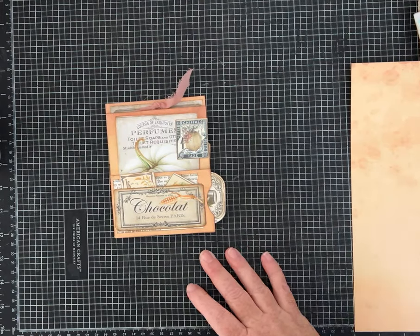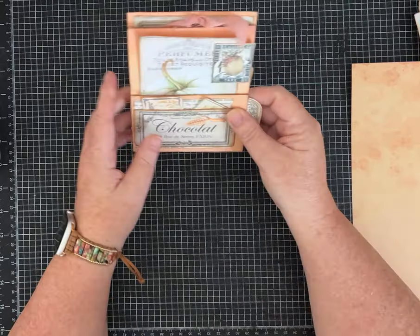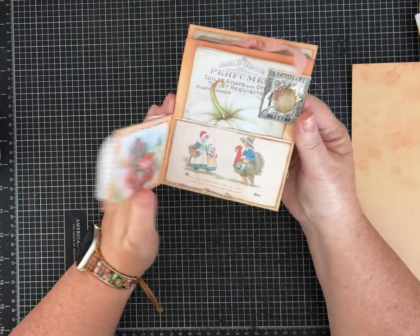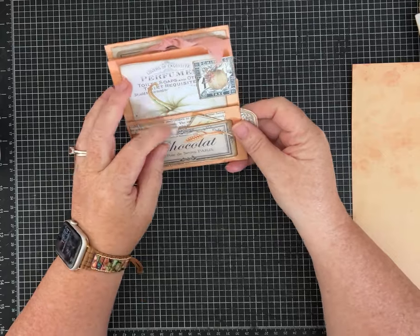Hi everybody, it's Pam with Silver and Sparkles. I have another one-page wonder for us today, and this one is made with some really pretty fall papers, so let me show you what it does.